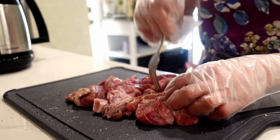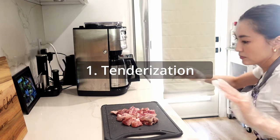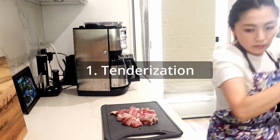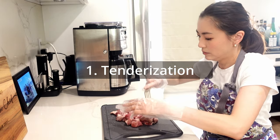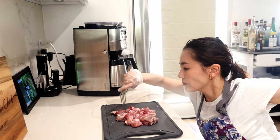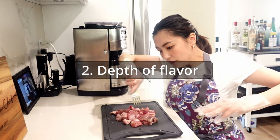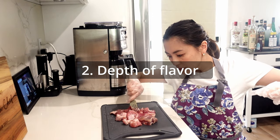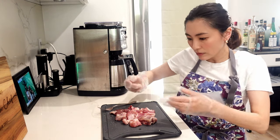Here are the reasons why this Coke braised pork is so good. First: Tenderization. The acidity and sugar in the Coke can help tenderize the pork, making it more tender, moist and succulent as it simmers in the stew. Second: Depth of flavor. The caramel notes in the Coke add depth to the flavor profile of the stew. And it's delicious! So I love this dish!